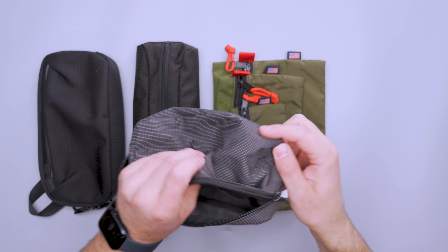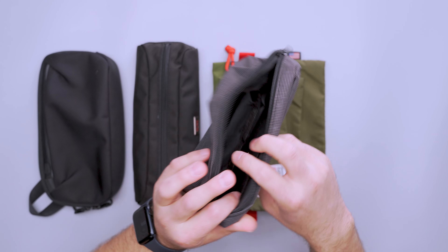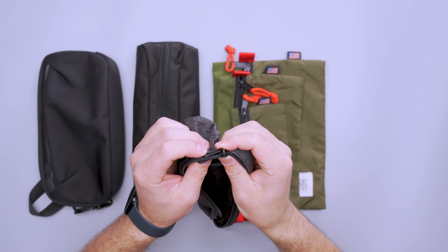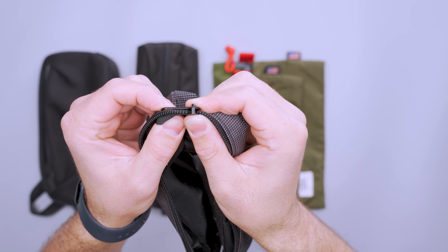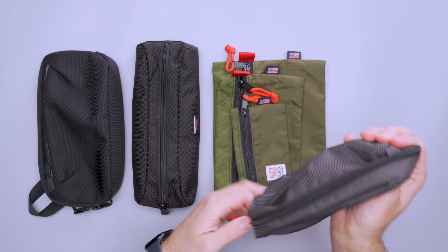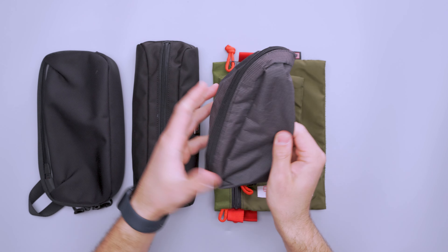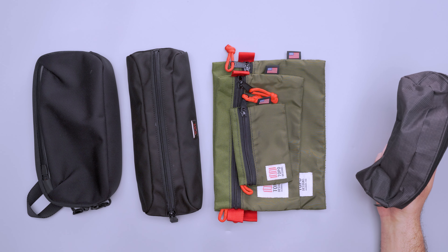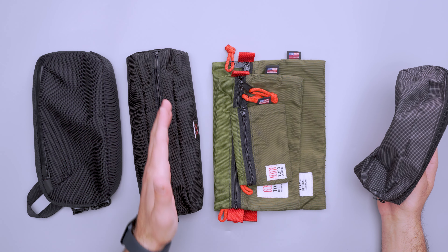This small pouch on my right comes from our staff writer Eric — he picked it up for about a buck at a dollar store. The zipper is not going to be quite as strong as on the Tumi, but it's kind of the same shape and size, and once you fill it with gear it packs out just as well. It's a dollar compared to a little over 30 bucks for the Tumi.